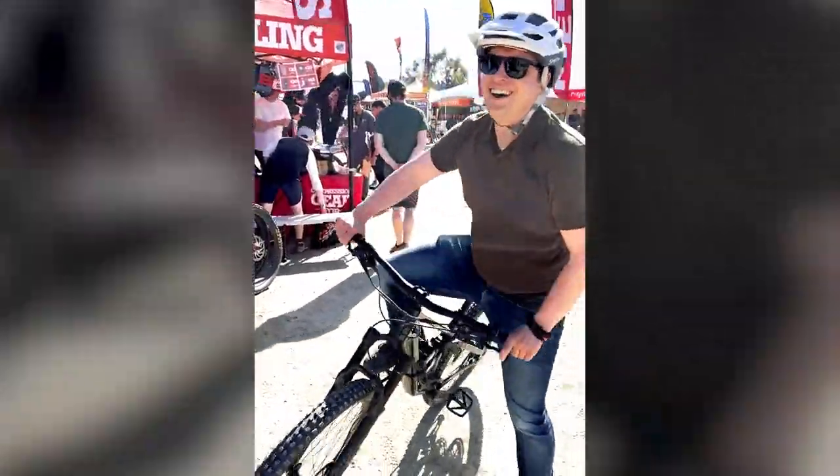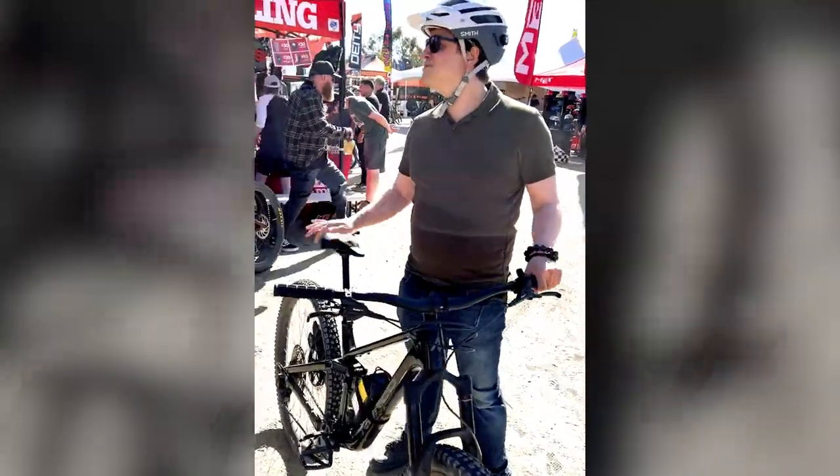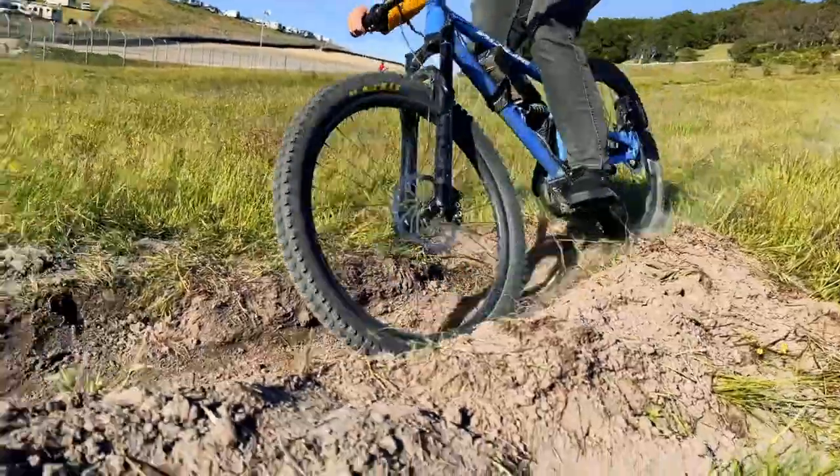That is amazing. Honestly, that's like the best acceleration I've ever had on an e-bike, honestly. That is really, really good.